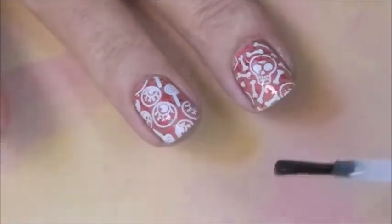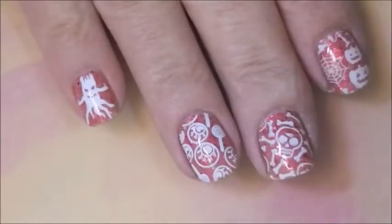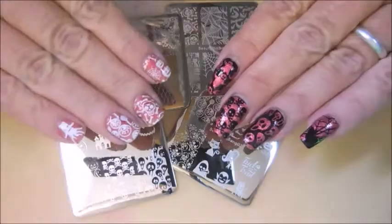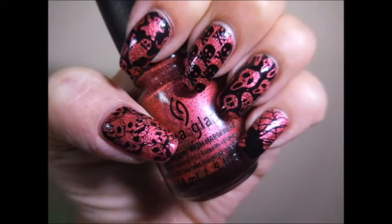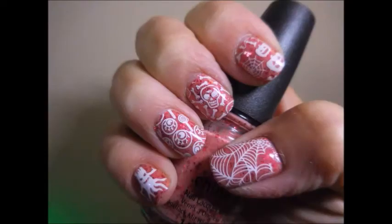We're topcoating these last couple of nails — here we go for my little favorite image. There we go. So that is my manicures, both of them. I hope you enjoyed this one. I would love to hear what you think — please leave me a comment down below. That is all I have for today. Thanks for watching and until next time, be good to yourself. Talk to you soon. Bye.